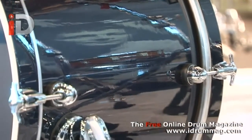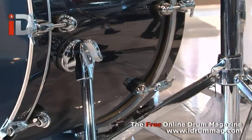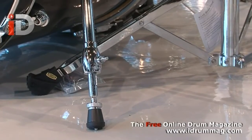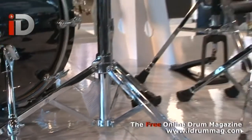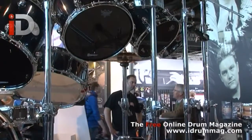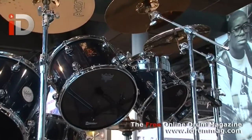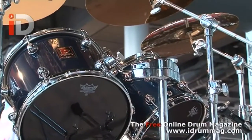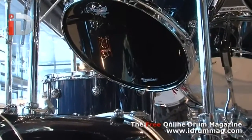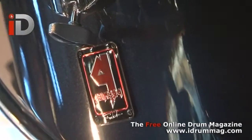Nico also wanted traditional T-bolt tension rods in the bass drum, which you don't see much of these days. All the drum heads are by Remo and the drum kit is sold as a shell set with extra long tom stands, so that they can be mounted the way that Nico actually plays his own drum set. All in all, it is a drum set designed by Nico — very much Nico's idea — and the final finished product is very much Nico McBrain. I don't think we've ever seen many drum sets that have involved an artist more.